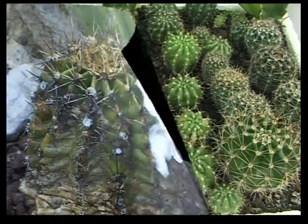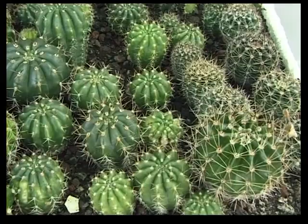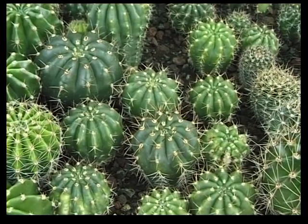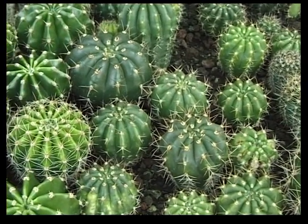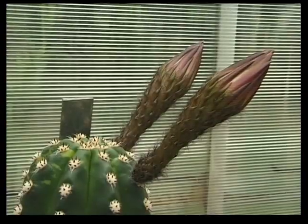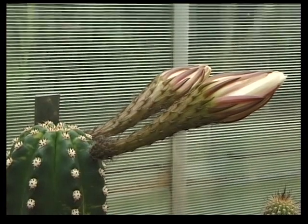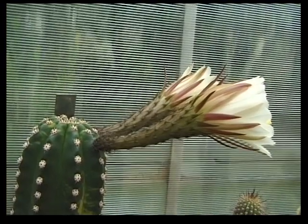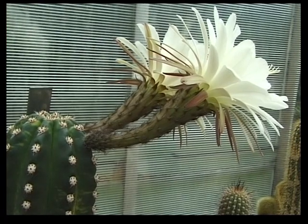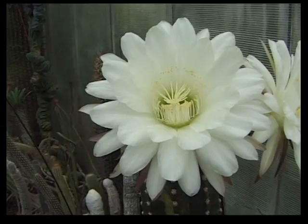En attendant, d'autres floraisons m'attendent. Et celles-ci, à la vue de la différence des plantes, je risque d'avoir des surprises, bonnes ou mauvaises. En hybridant les Trichocereus avec les Echinopsis, j'ai obtenu de très grandes fleurs, plus de 20 cm de diamètre. Mais il faut attendre trop longtemps pour voir la floraison — plus de 10 ans, c'est trop long. On le voit, il y a devant nous de très belles choses à faire.